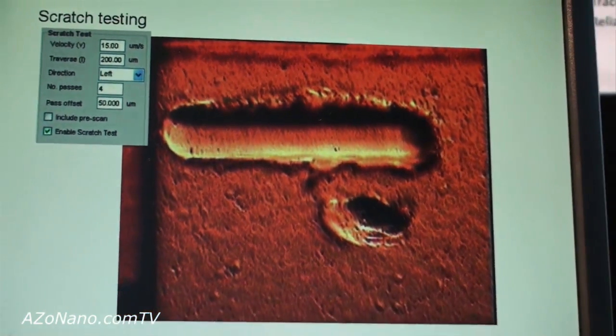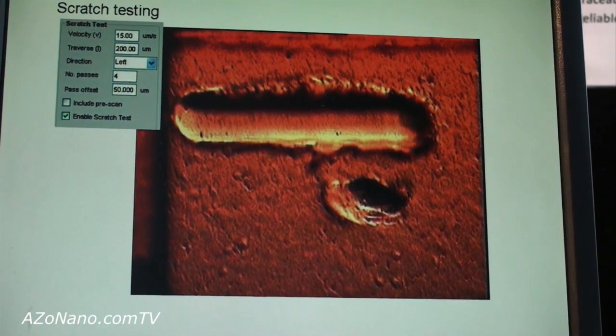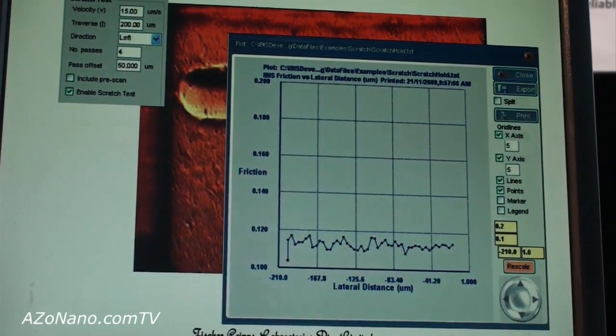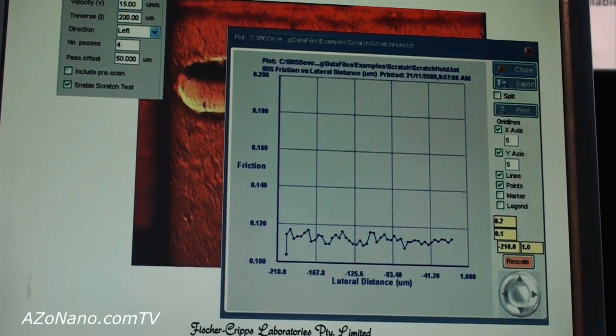At the end of the scratch test, we have a very nicely controlled scratch in the surface from which we can measure the friction coefficient, and therefore determine whether the sample has delaminated or if there has been any other damage during that scratch testing.